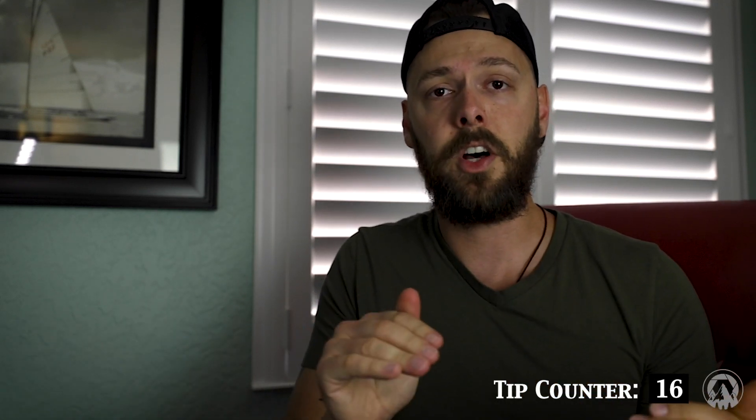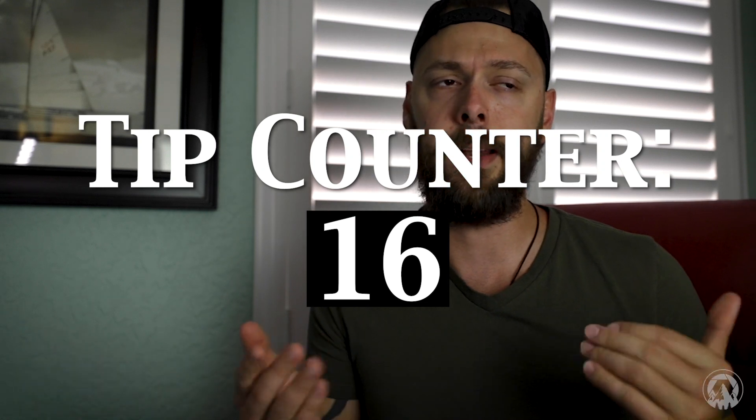That's all the tips — I think we did around 14. I hope these help you out because Lightroom Mobile is incredible and I highly recommend using it more. Don't forget to subscribe, like this video if you got something out of it, and as always, enjoy the journey that is Exploring Photography. I'll see you guys next time.